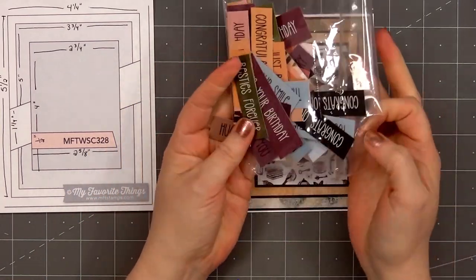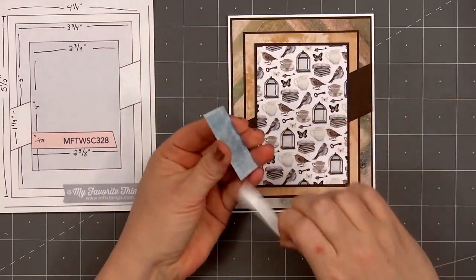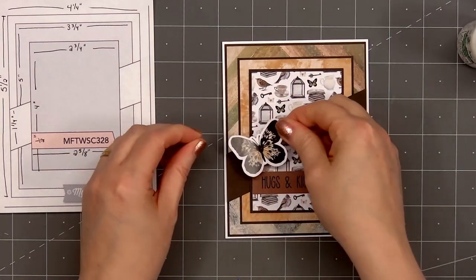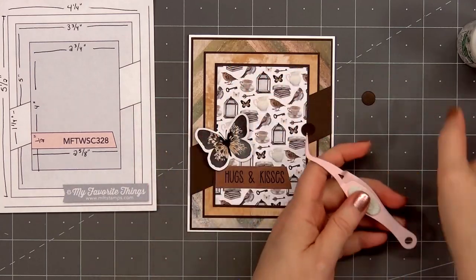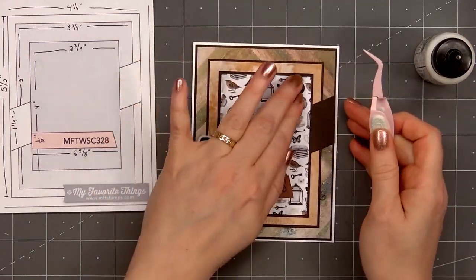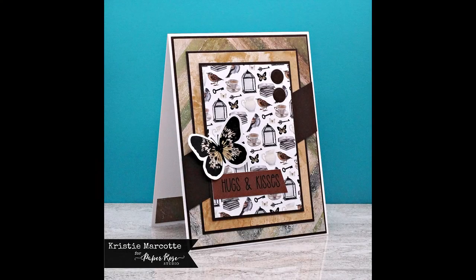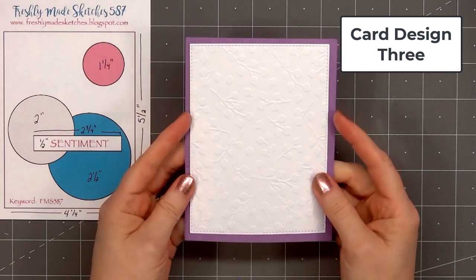On the back side of the 12x12 cover sheet were lots of sentiments. I've already done a video using that collection, but I still have lots of sentiments left over and some of the colors match perfectly with the Dear Isabella collection. I put double-sided adhesive tape on the back of the sentiment, cut the right side at an angle, and adhered it in the lower left hand corner. I'll add one of the die cut images — a butterfly — putting glue just underneath the body so the wings can still lift up. For a final finishing touch I'm adding two small circle die cuts in the upper right hand corner using the same brown card stock. There is my finished card, and I did make two using this design.